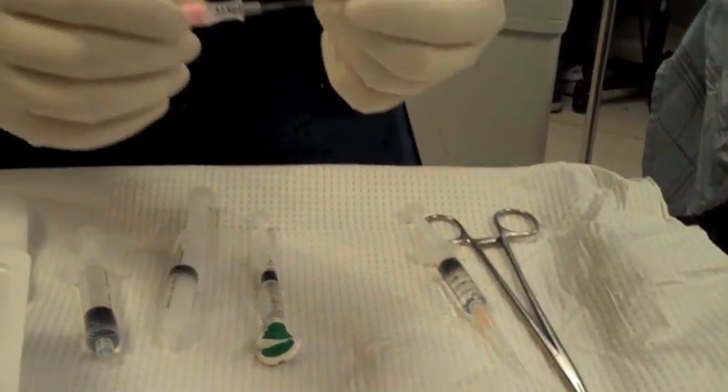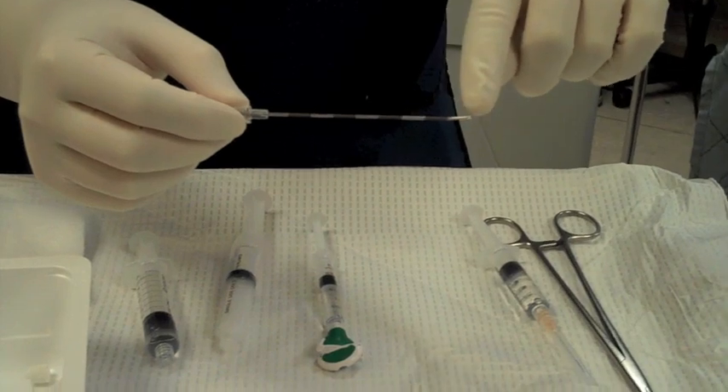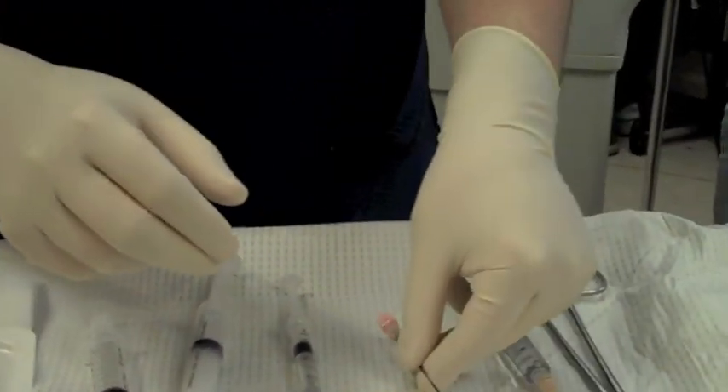I'm going to show you some of the equipment that we use for this procedure. One of the things is an epi-med needle. It has a bent tip on it, a curved tip. This is the RX CUDE needle.